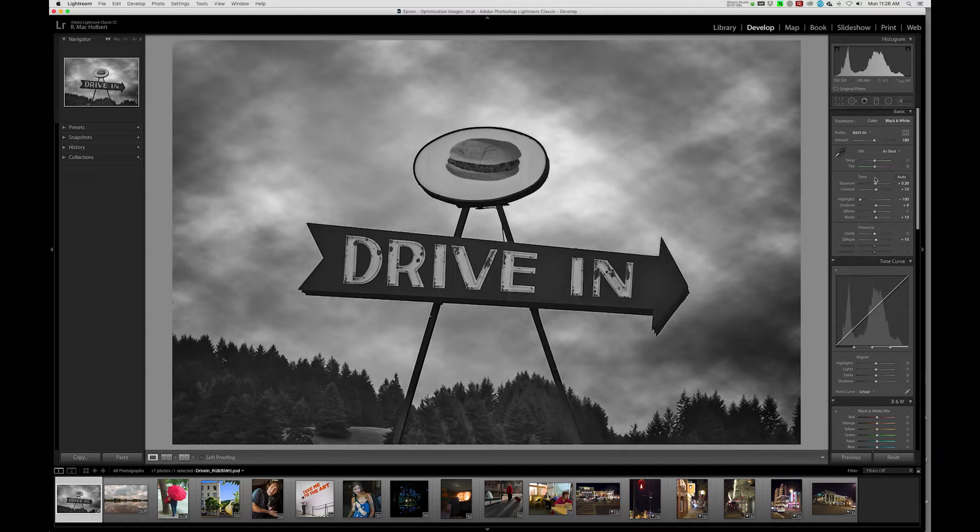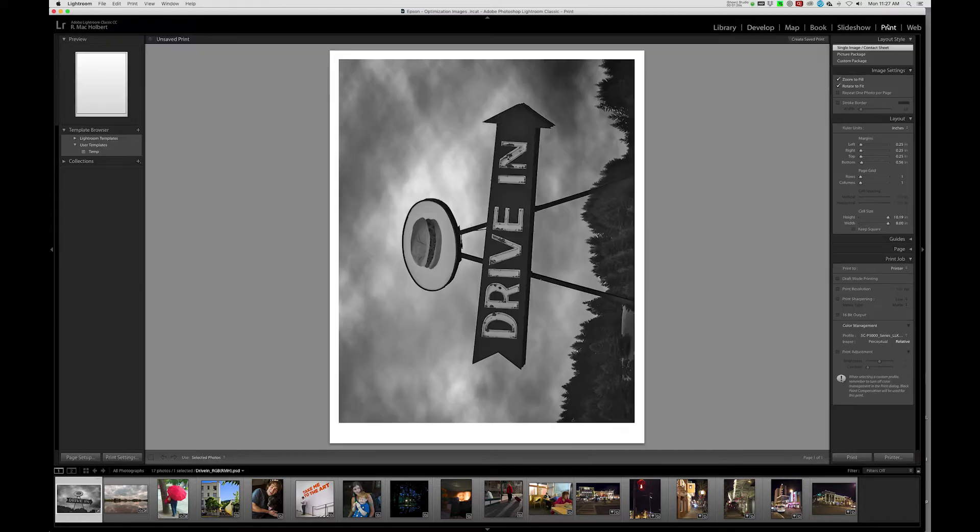That looks pretty good. I think my exposure should come down just a tad. That looks pretty good. So this is what we're going to go for. We're now going to move into our Print module. The first thing we're going to do here is drop down to Color Management, and I'm going to change the profile to Manage by Printer. This is going to turn off ColorSync and allow us to use the proprietary black and white conversion provided by the Advanced Black and White module.